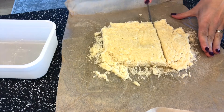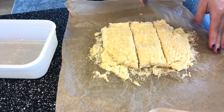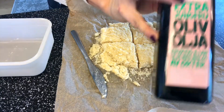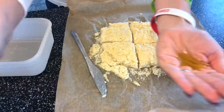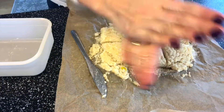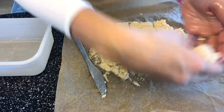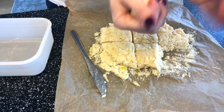We are going to make six dinner rolls out of the dough. You can use some olive oil on your hands and mix it together, because this dough is very sticky, and then form small balls.